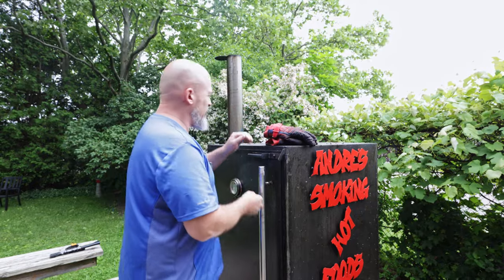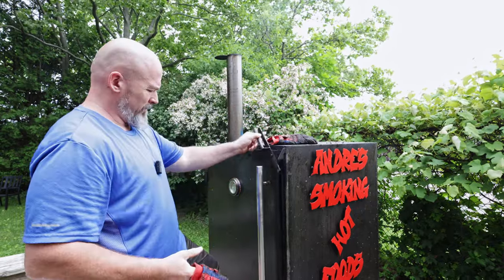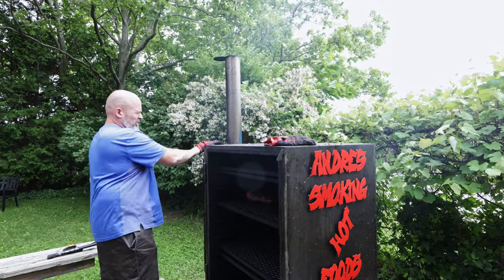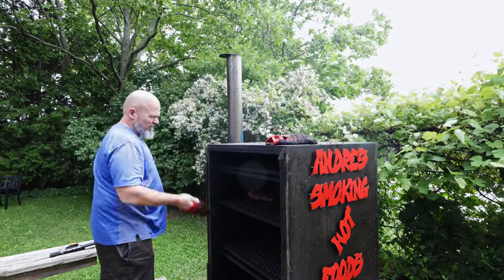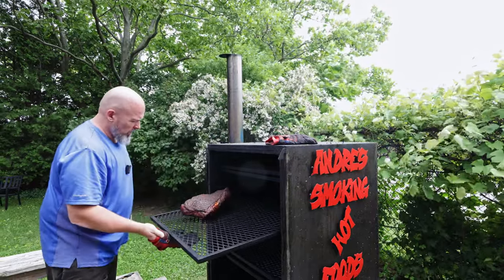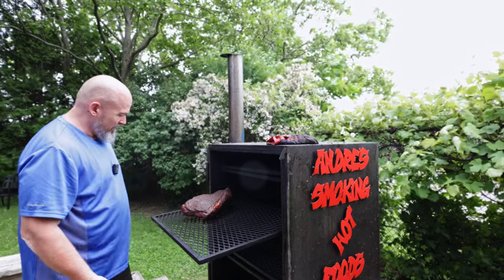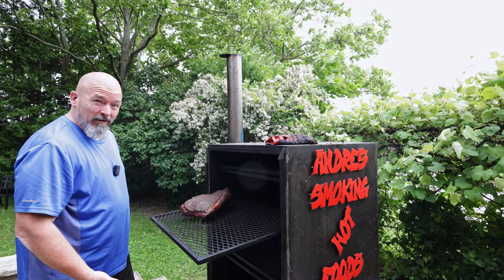I'm excited because if this piece works it's a great alternative — but let's see if brisket is still king after this. Okay, it's been four hours — let's take the first look. Oh yeah, she's looking fantastic, but still a long way to go.